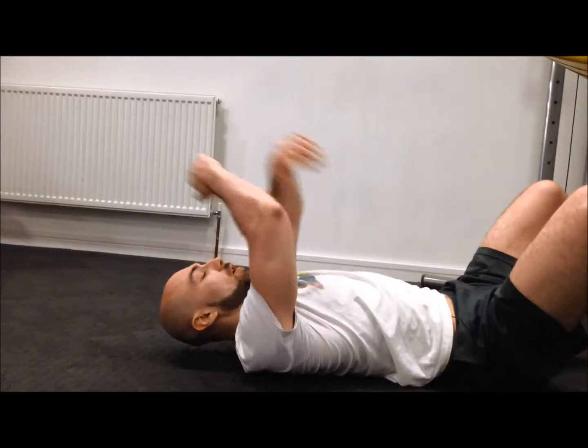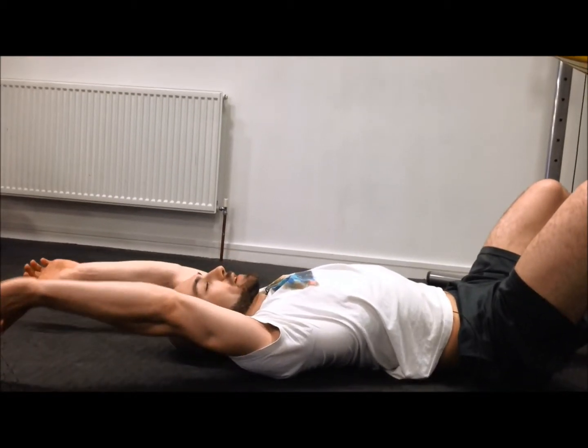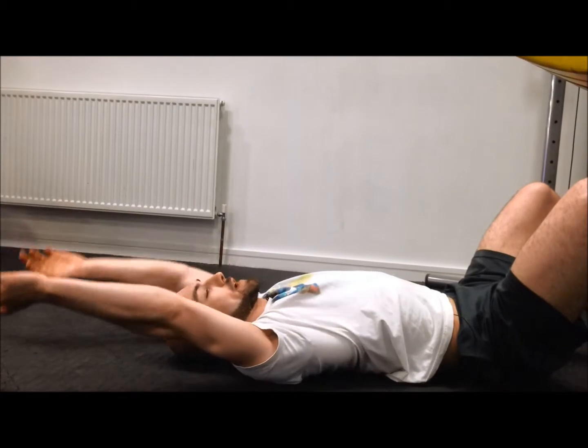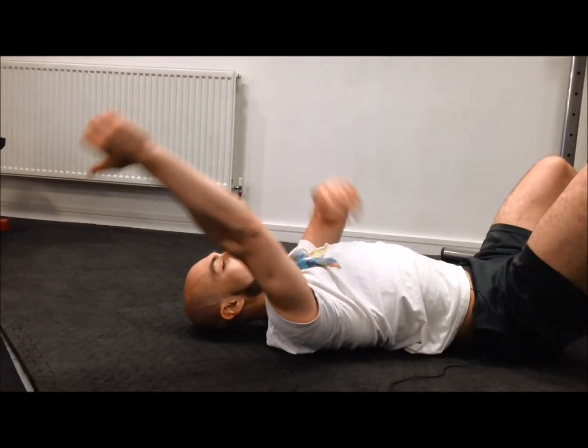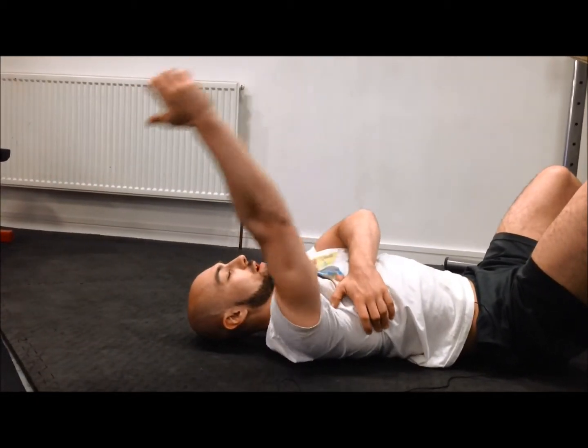Once you get up near the top, near the upper traps, just reach your arms overhead. Sit your head back on the floor and take your arms overhead — don't worry if you can't get all the way to the floor, just get where you can. You can do one side at a time, just working up and down.